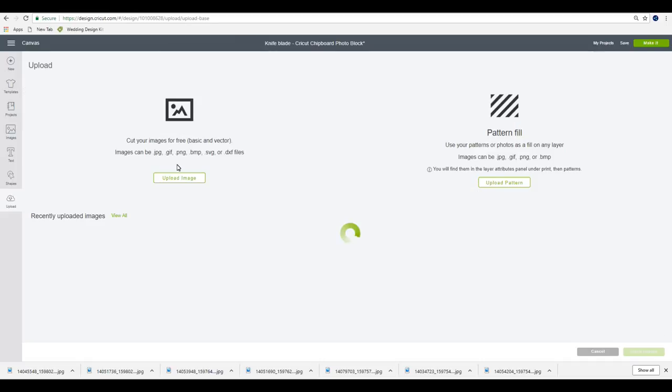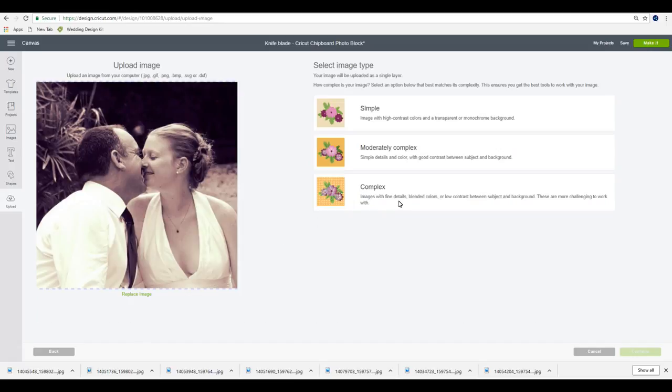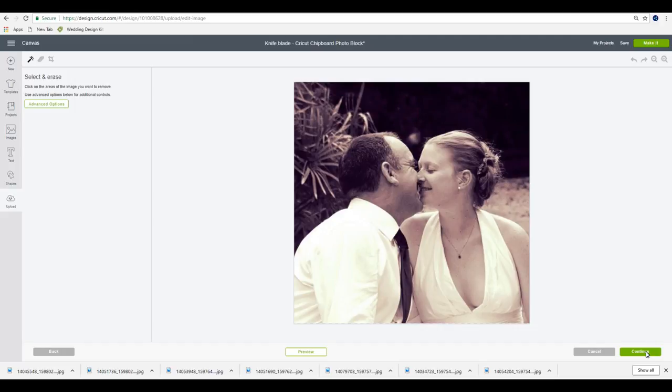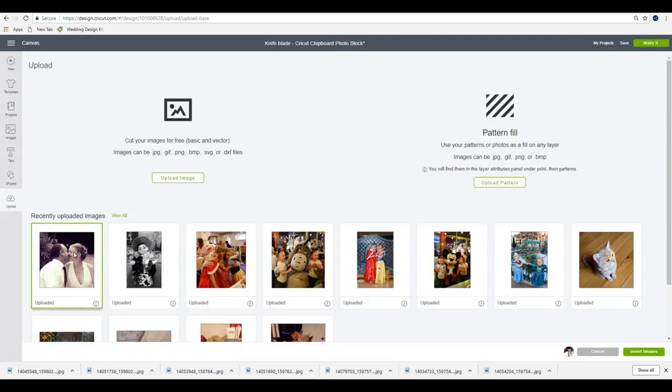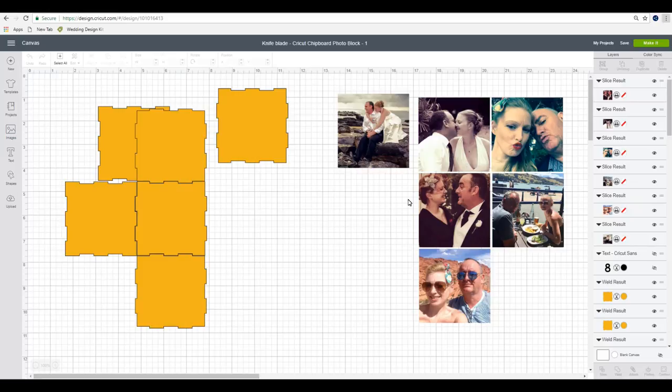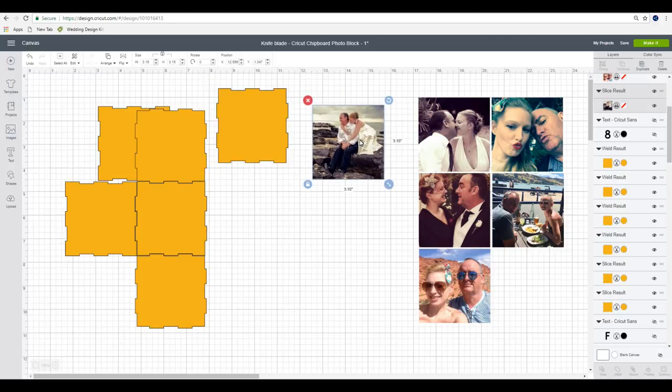To upload our photos, go to upload, then upload image, then browse to find each photo you want to upload. Once selected, you can save it as a complex image and go to continue, then continue again. We're going to save as a print and cut. Once we've uploaded our image we can select it and insert it into our canvas. On this occasion I've sliced an 8 by 8 square into my photo, so they're going to sit over my whole entire side and you won't be able to see the joins - but it's completely up to you how you want it to look.